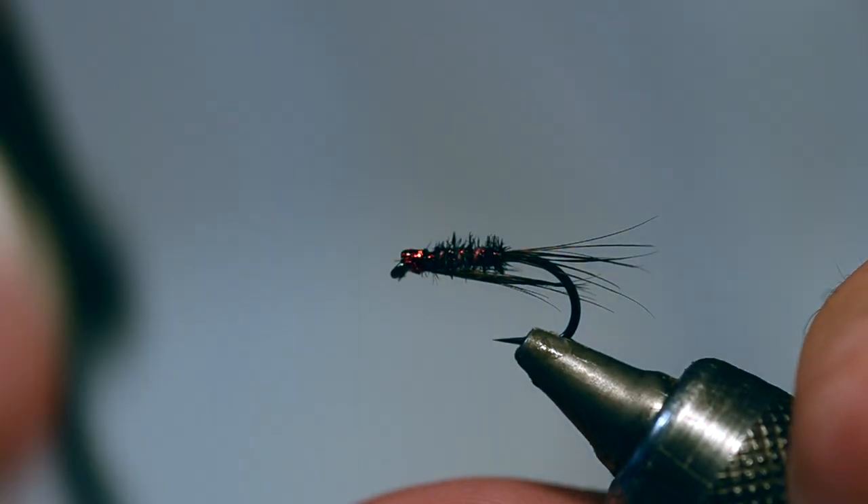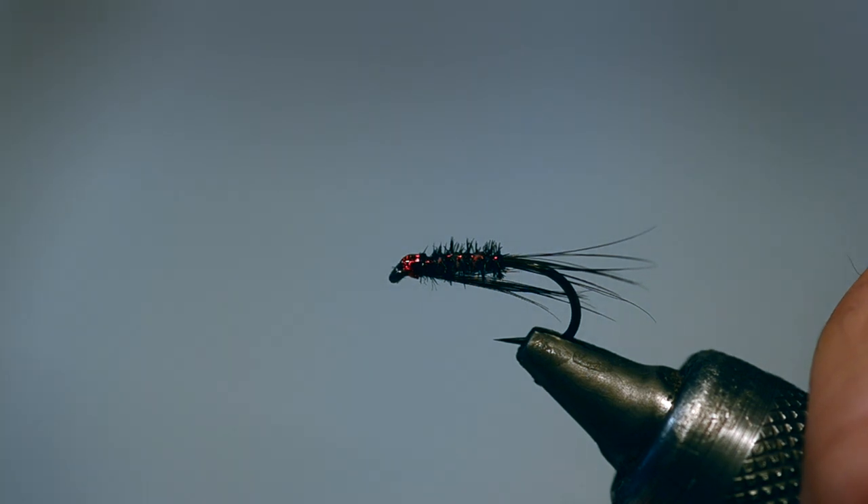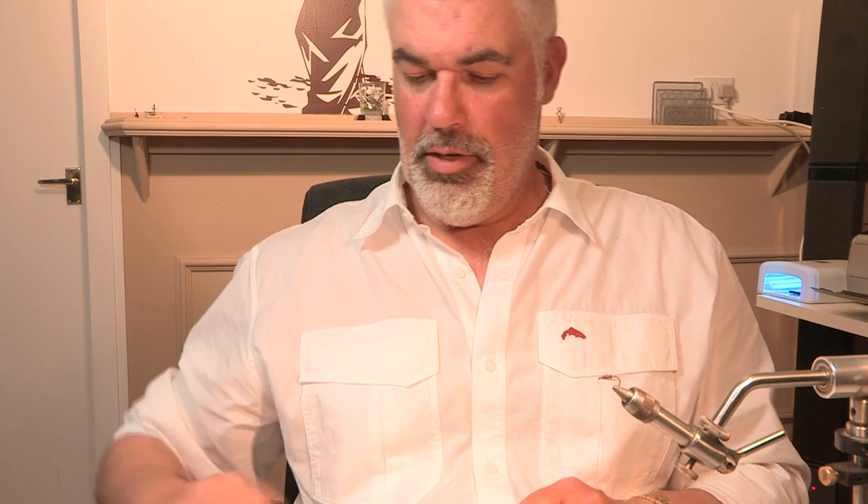Nice shiny head on it, and that holographic has come through there - bit of a lovely fly. Caught a lot of fish this year. Enjoy!